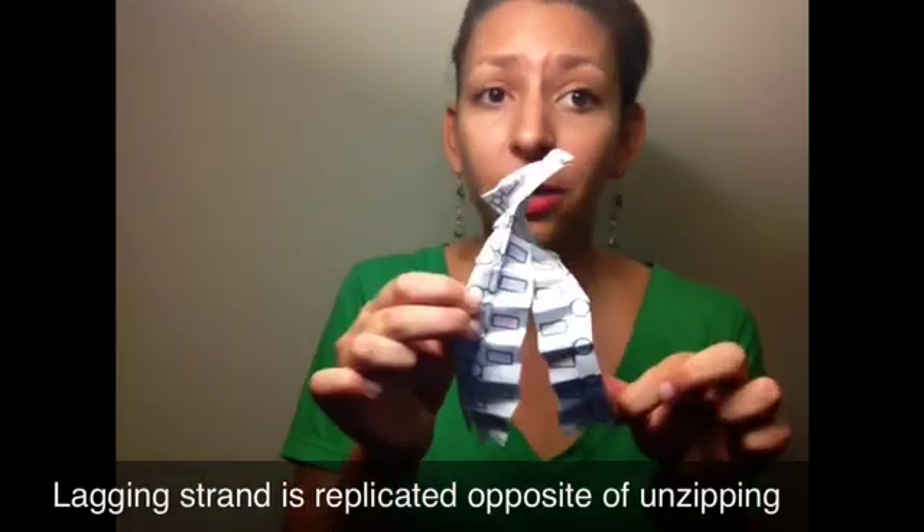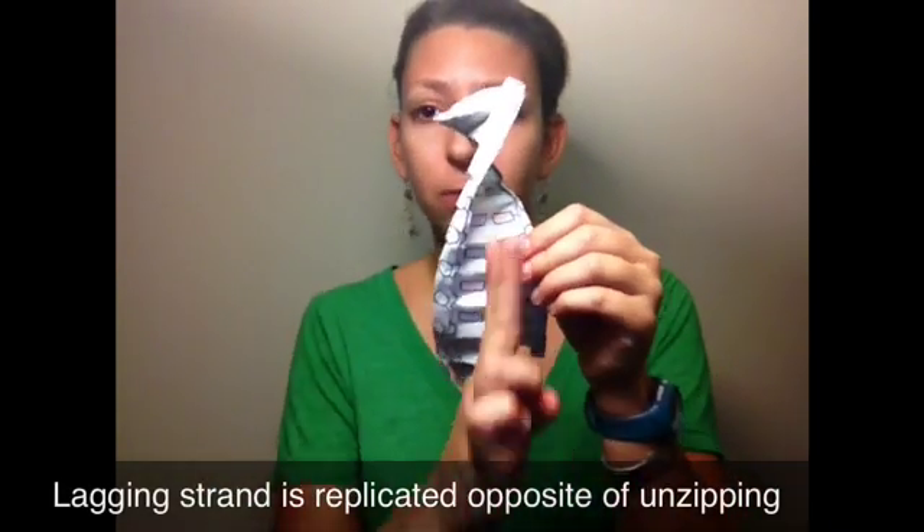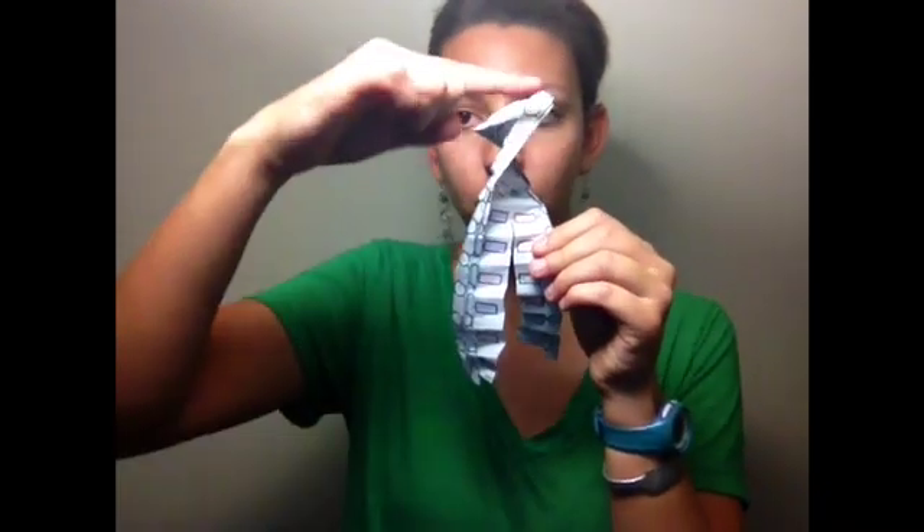Our 5' end, on the other hand, is going to get a little bit more complicated. This is called our lagging strand, and it's replicated opposite to the direction of unzipping. We unzipped in this direction, so the DNA will be replicated from 5' to 3' in the opposite direction. Replication has to happen in opposite directions because DNA is anti-parallel.